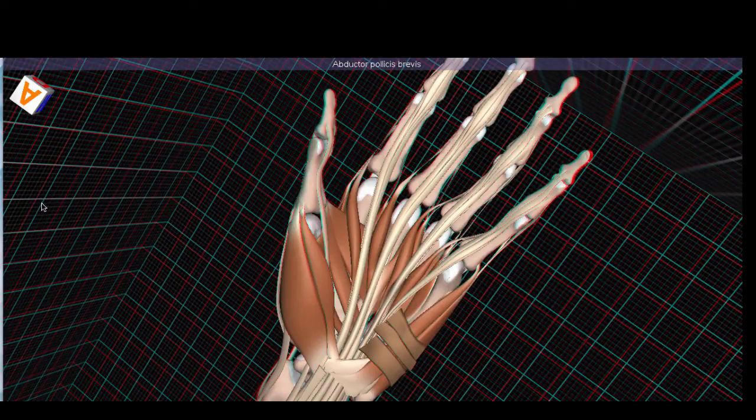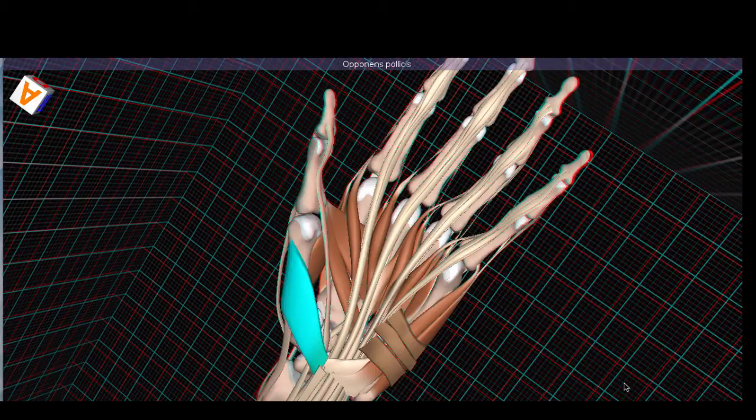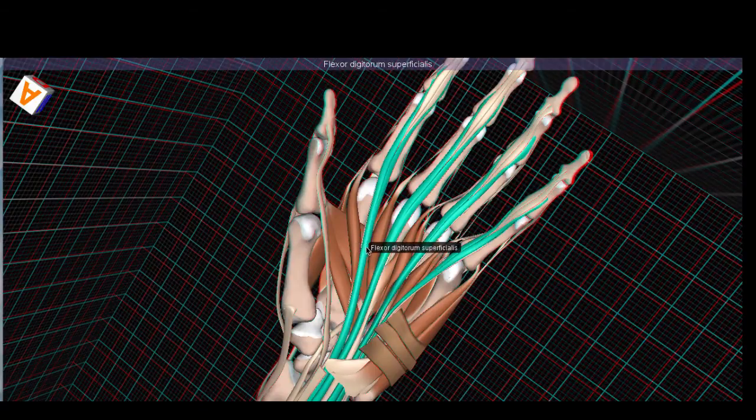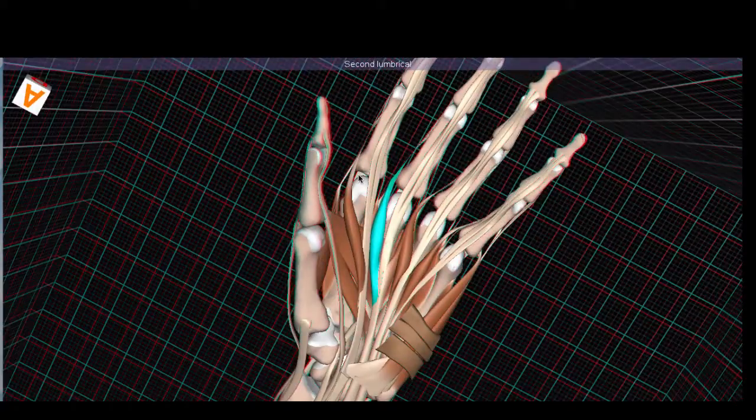Let's examine the thenar muscles first. Thenar means palm of the hand and pollux means thumb — an important term because we're talking about muscles in this area of the palm that move the thumb. First up are the abductor pollicis brevis and the flexor pollicis brevis, sitting on top of the opponens pollicis. The median nerve innervates all of these thenar muscles. The other muscles innervated by the median nerve are the two lumbricals — the first and second lumbrical — which arise from the flexor digitorum profundus tendon and insert on the extensor hoods of the index and middle finger.